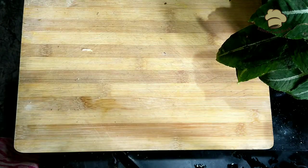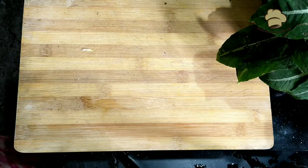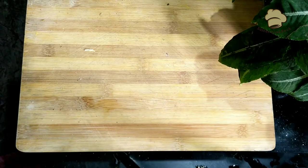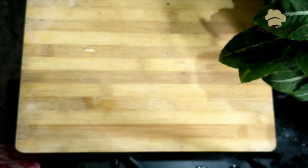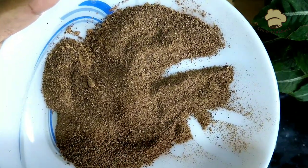Add 5 tablespoons. Add 1 tablespoon of sugar, add 1 tablespoon of black salt, add 1 tablespoon of ginger powder, add 1 tablespoon of garlic powder, add 1 tablespoon of amchur powder.